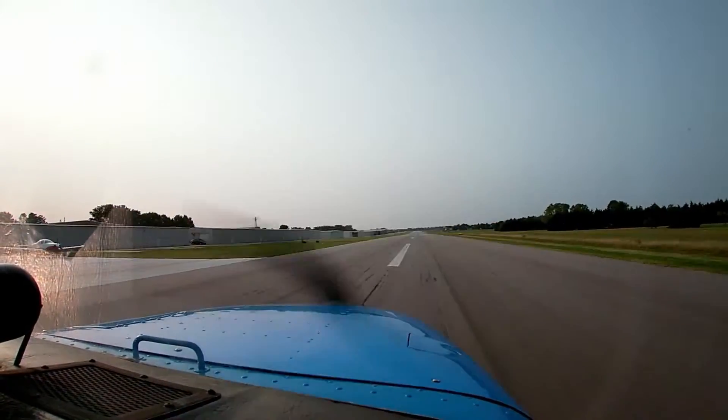You can assist with the takeoff — we'll have one hand on the controls. I'll do the power. Line up on centerline. Heels back, toes off the brakes. We're going to go full power. Always check gauges are green. Airspeed's alive. Holding runway centerline.